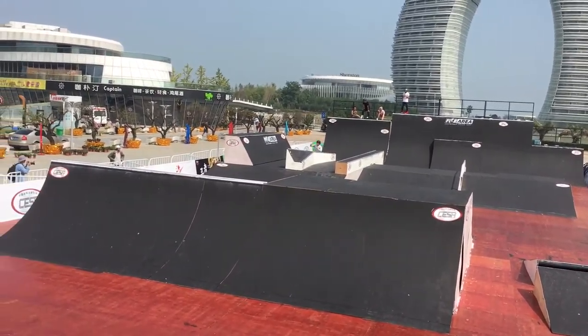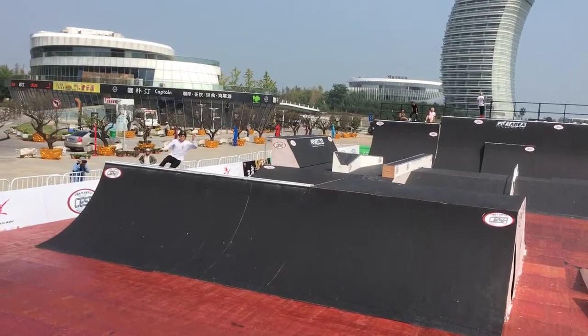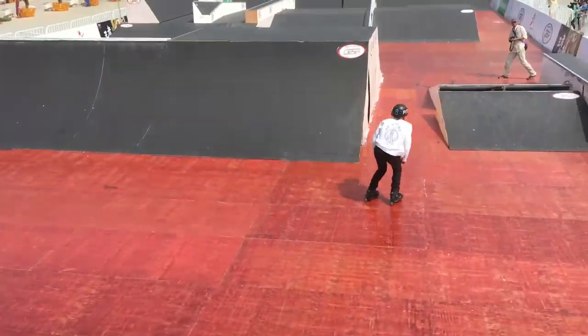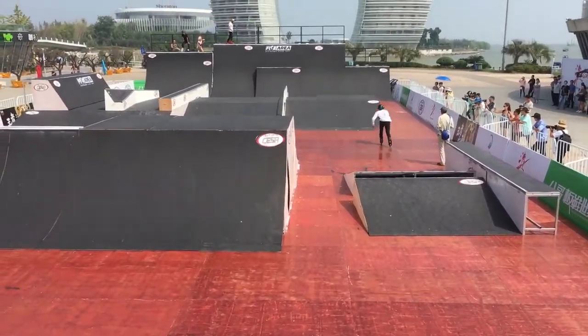Wall ride transfer across, lots of speed through the spine, flat 5 transfer from the wall ride, little quarter to the big quarter.